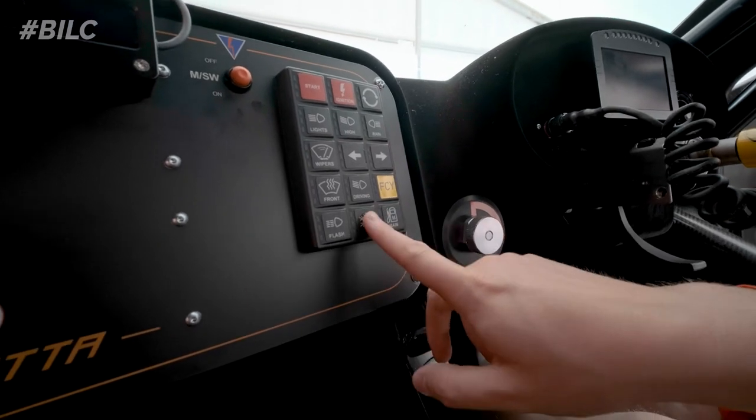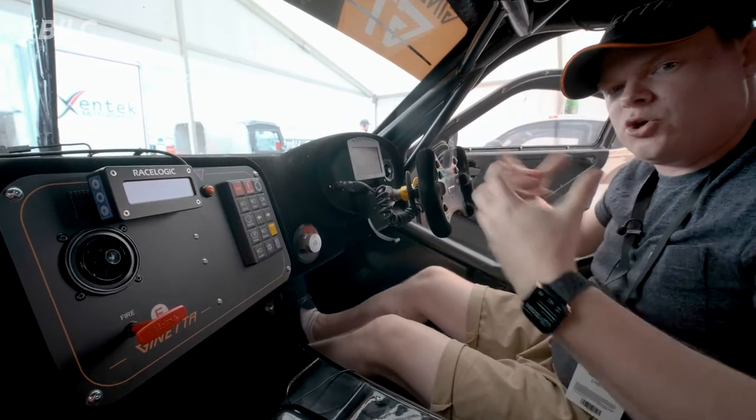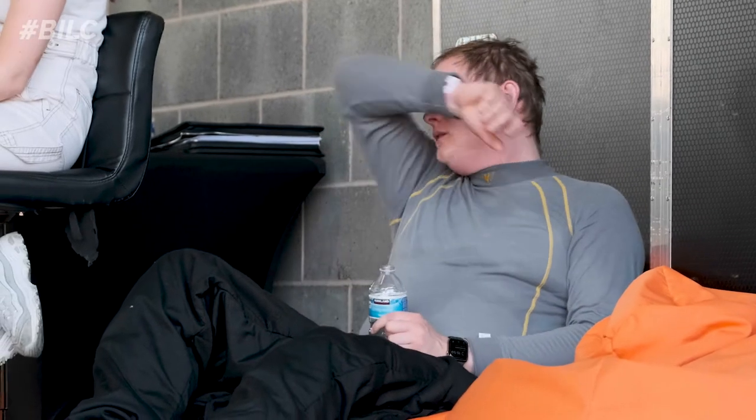We've got the AC as well, so you could have air keeping you a bit cooler, because these cars get insanely hot — over 40 degrees centigrade.